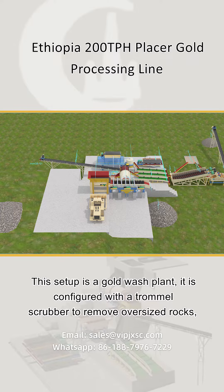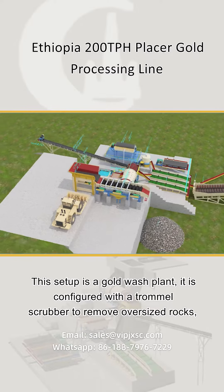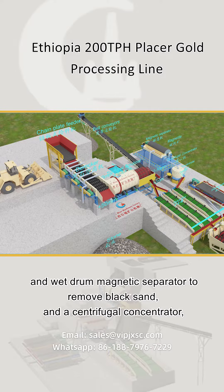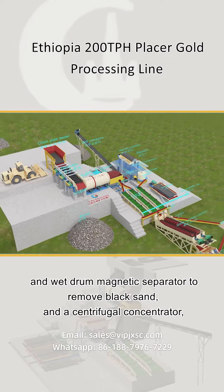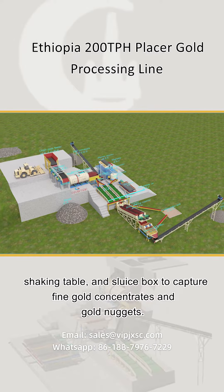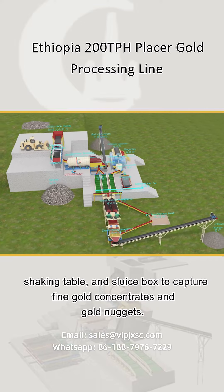This setup is a gold wash plant. It is configured with a trommel scrubber to remove oversized rocks and a wet drum magnetic separator to remove black sand, and a centrifugal concentrator, shaking table, and sluice box to capture fine gold concentrates and gold nuggets.